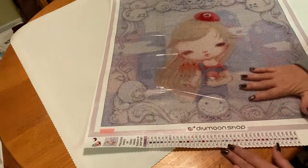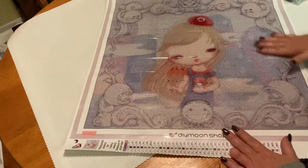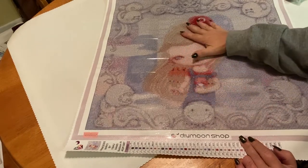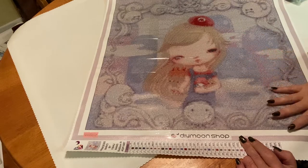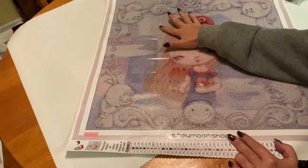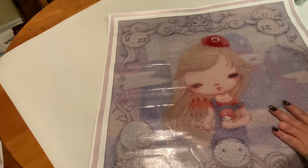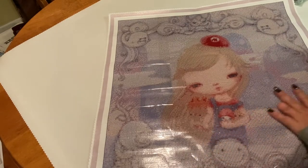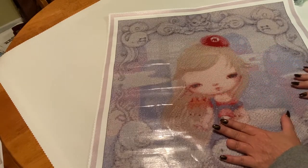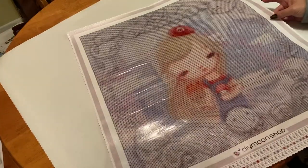I love how flat they lay right away. There is quite a bit of confetti in here, but there are also some opportunities for multi-placing. This is all confetti back here. There's a little bit of color blocking down here around her face, but for the most part it's all confetti.